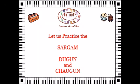Namaskar students. This video is for you to enhance your Sargam, Sargam's Dugun and Sargam's Jogun skills, both in singing as well as keyboard.